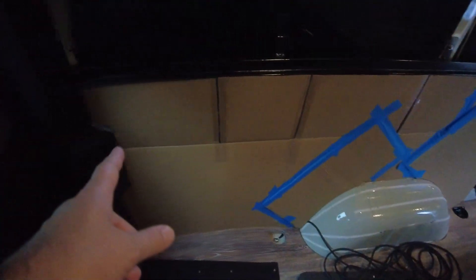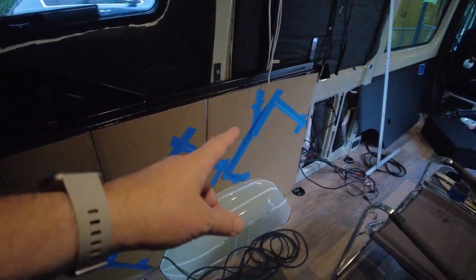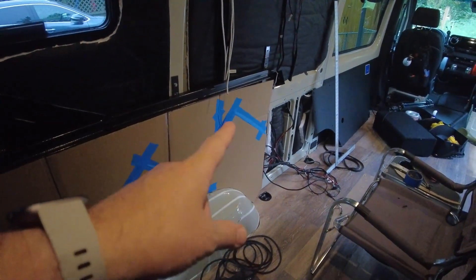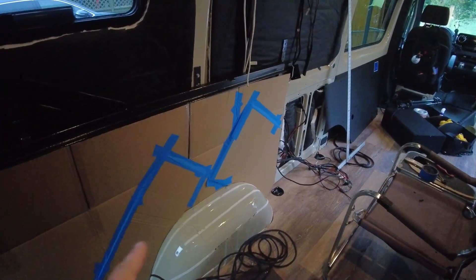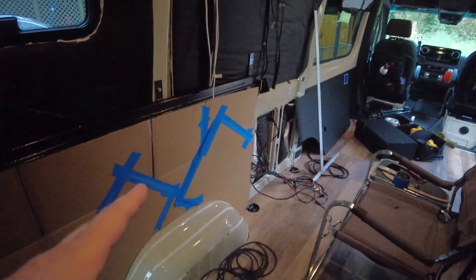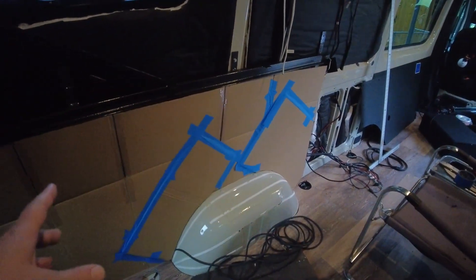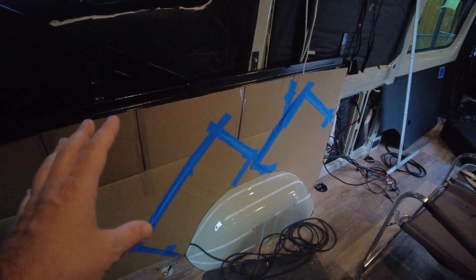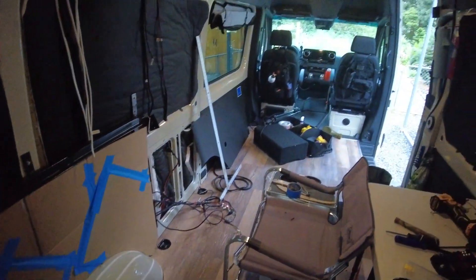I've got this cardboard template I've been working on. This should be mirrored on the other side — this is the bed rail and then underneath the bed rail around that wheel well. My main goal next is to get these lower panels, which is just a big piece of wood basically, installed up in here so I can mount the electrical and I can mount the fridge, which I'm kind of tripping over inside the house.